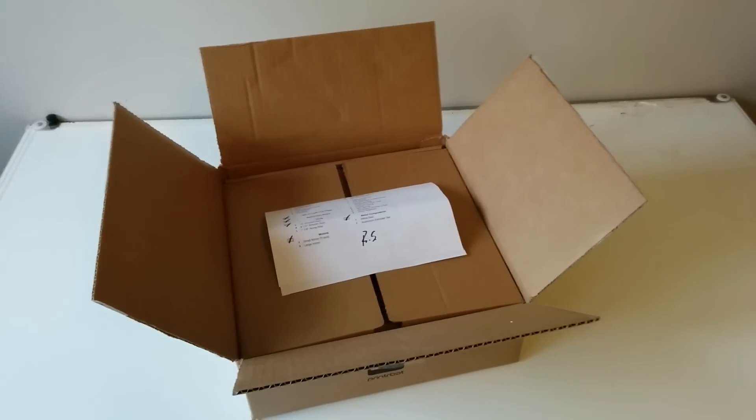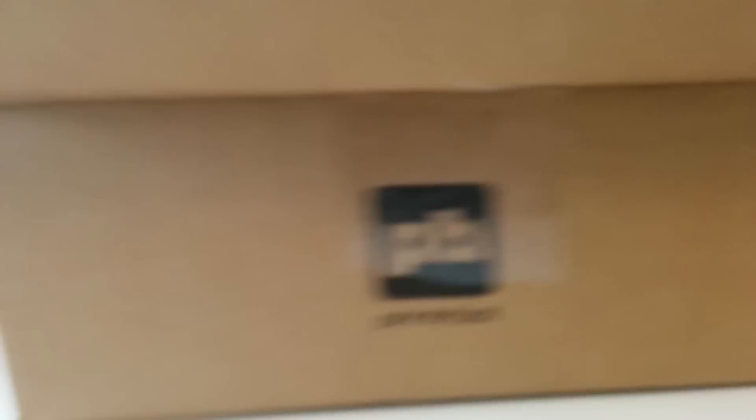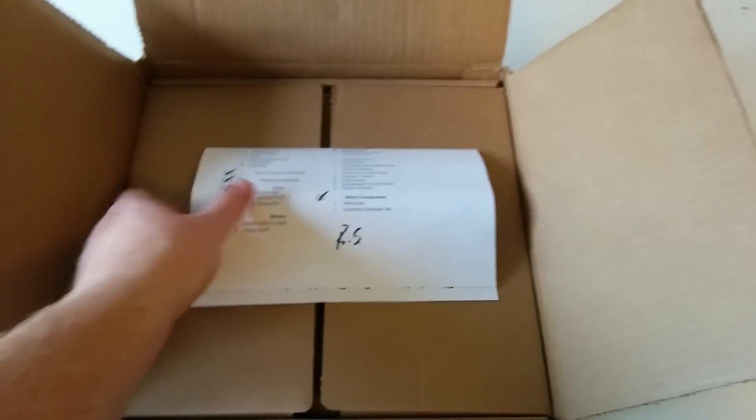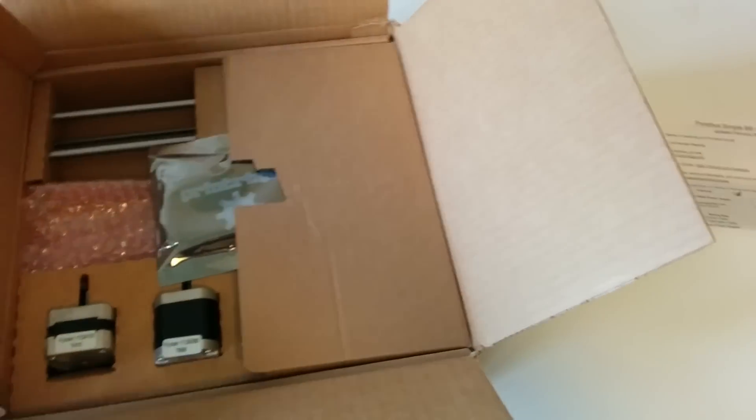Today I got a new toy that just came from UPS. It is a Printrbot 3D printer — specifically the Printrbot Simple, the simple version. I've kind of opened this up already; this is just like a little packing list of what should be in the box. This is the 2014 version, so I'm not really sure what that means.